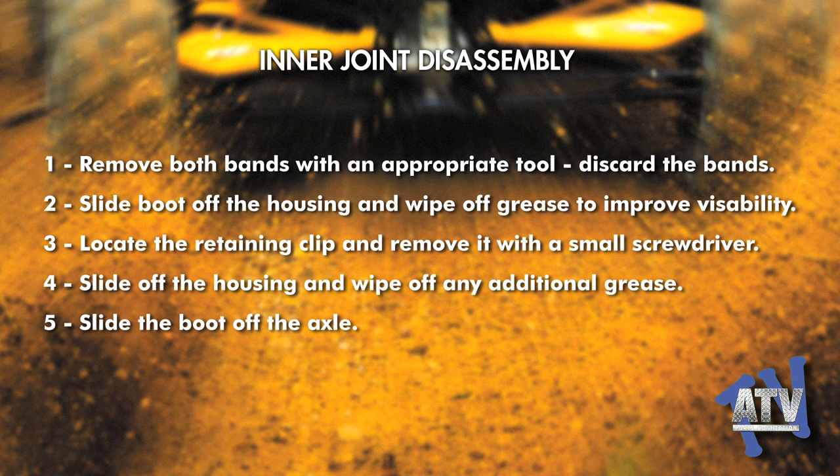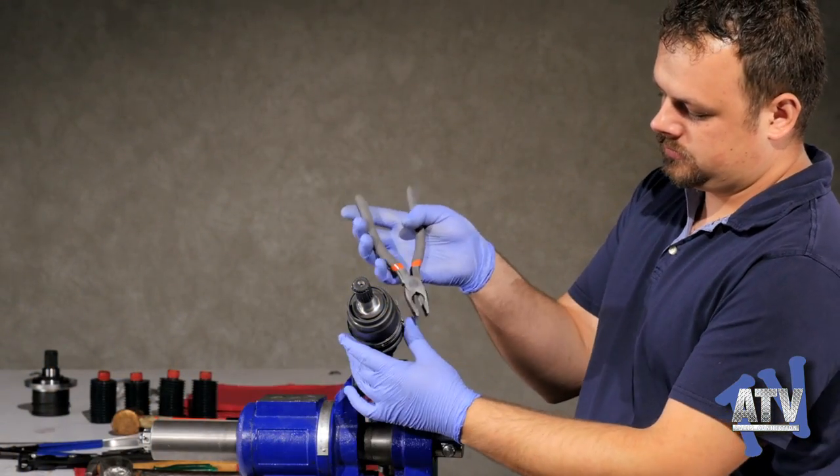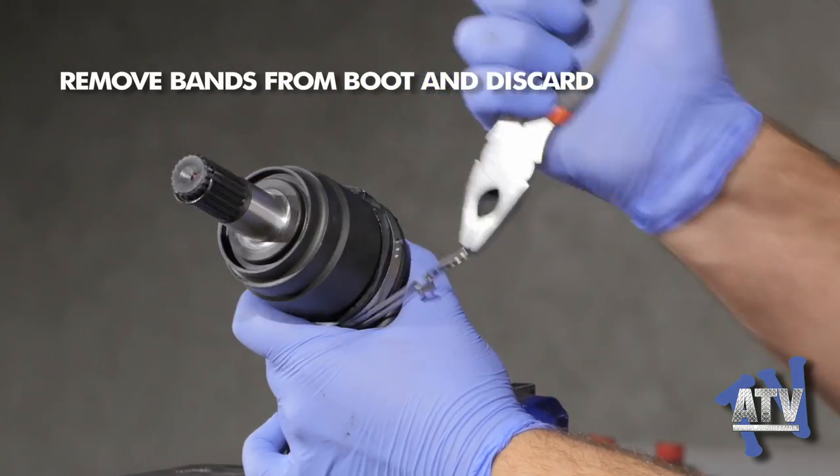Today we'll be going over a complete disassembly and then reassembly of a CV axle. Before starting, it's important to properly secure the axle in a vise to avoid any injury to you or damage to the axle. As you see here, we've added duct tape so as not to scratch the axle.